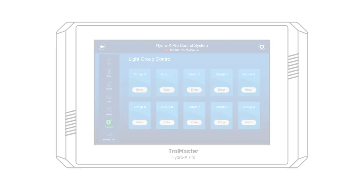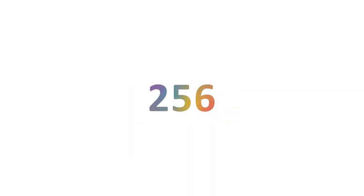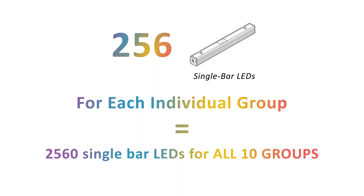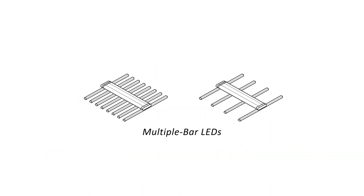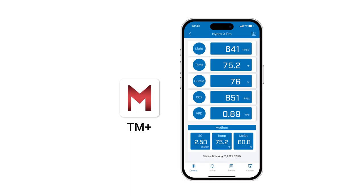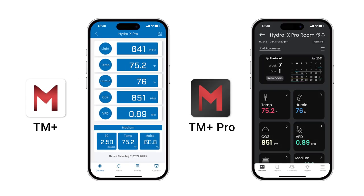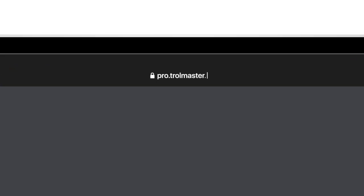Remember, each group of lights can have their own individual settings. You can assign 256 single-bar LED to each individual group. However, if you're using ThinkGrow multiple-bar LED, the group control feature allows a total of 256 fixtures in combination with all 10 groups. You can monitor your lights and other devices by using the free TM Plus or TM Plus Pro app on your phone and on the web-based software at pro.trollmaster.com.